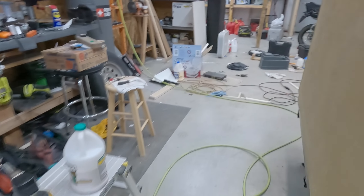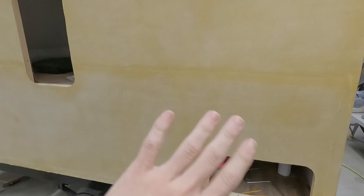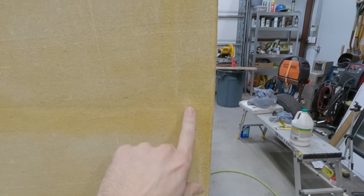Let me go to the other side. This one I did the same time as the other one. I did one side then the other, but this side I did the bottom half first and it was more difficult, but it does seem like it came out a little bit better. I do have some bubbles over here.